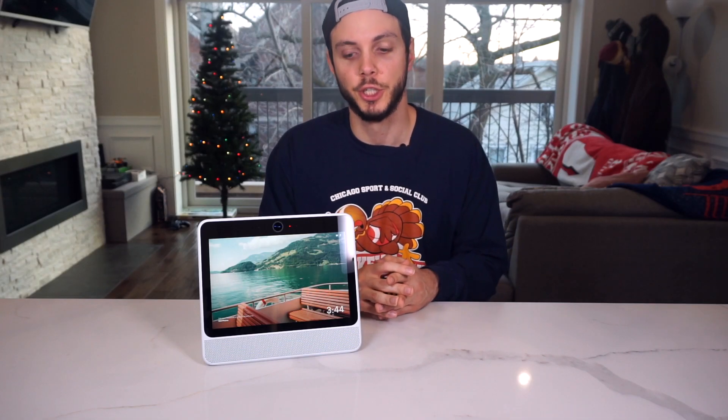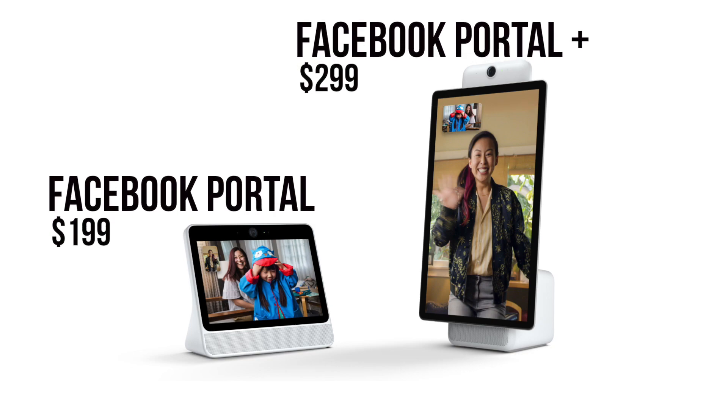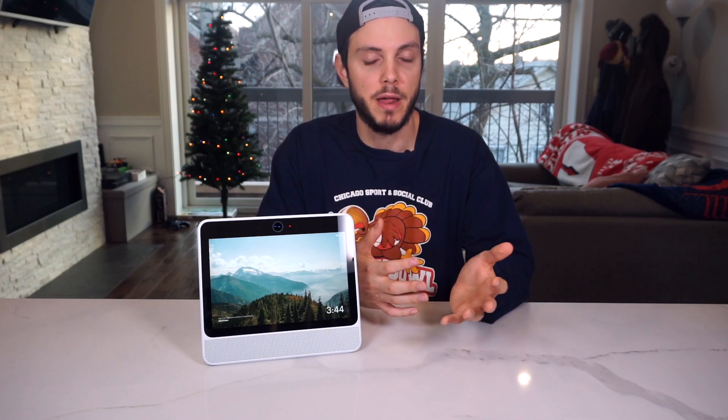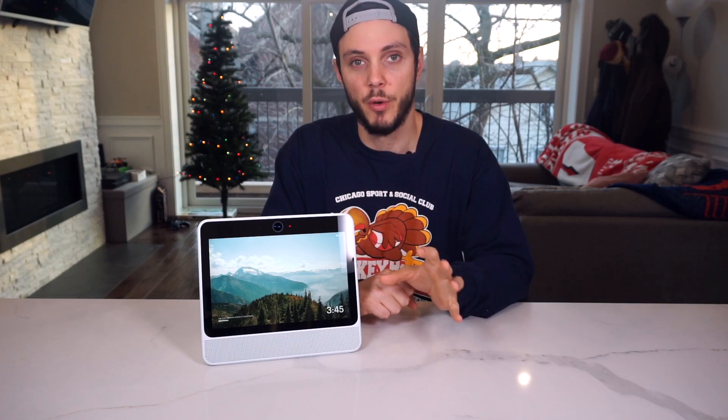So all of this brings us to the golden question: should you buy the Facebook Portal? Based on what we've covered, it seems like a decent buy. It costs $199 for the 10-inch version and $299 for the 15-inch version, which comes in line with something like an Echo Show or a Lenovo smart display. If video chatting is something you do all the time, that feature is going to be better than anything else. The smart home features are lackluster, in my opinion, so that's probably not the reason you'd want to buy it.